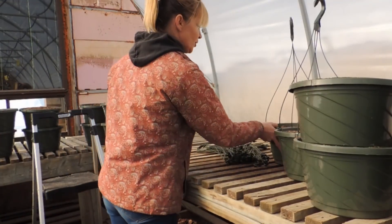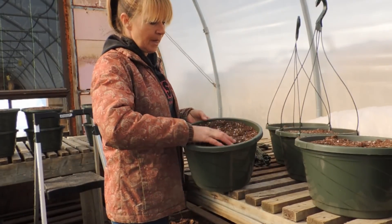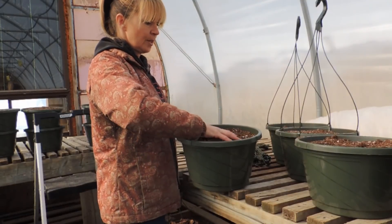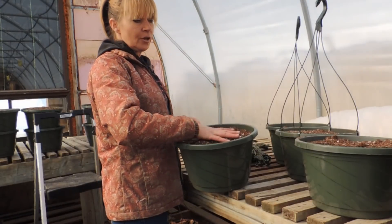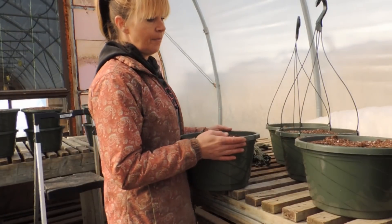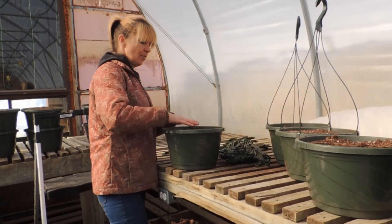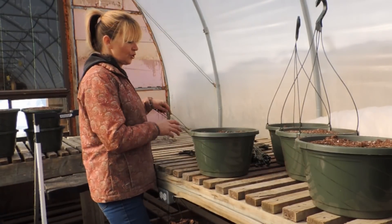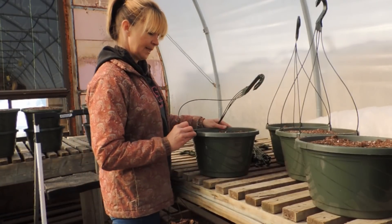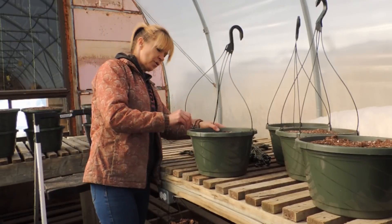In case you didn't catch it earlier, these are 12-inch plastic baskets. This is actually the only plastic basket we use, and these are going to be hanging strawberries. We also use plastic for our hanging cherry tomato baskets, and they work great. Other than that, we use birch bark, twig, and rattan-type baskets. But these work great for strawberries and tomatoes.